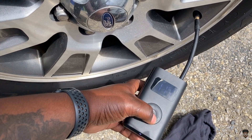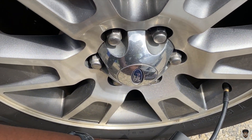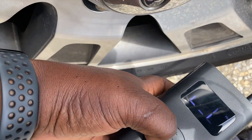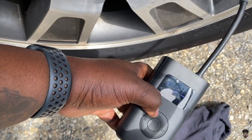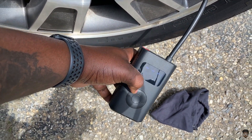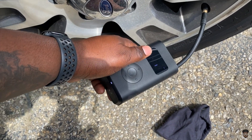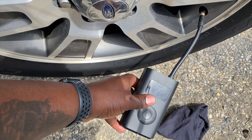It may have taken a little too much air as it did fill up to 38 PSI — you can see that because of the light, it's showing 38. So yeah, it really works. If you're in the market, take a look — this is the Air Pump X, a portable air pump.